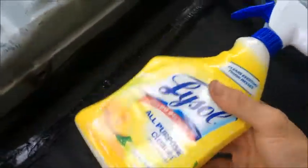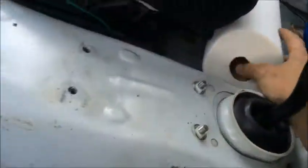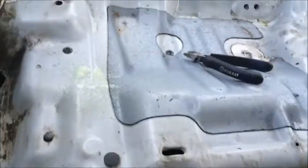Alright, so now that the car is out — get yourself some simple green, or in this case some all-purpose cleaner, and paper towels. Give it a little spray like that, grab the towel, and you just get to wiping.